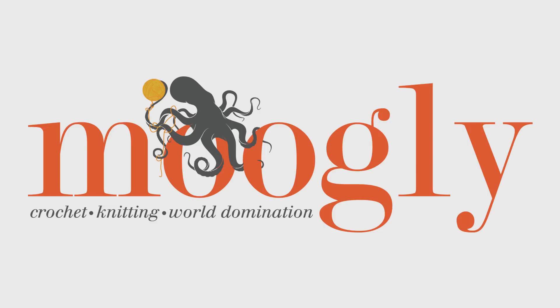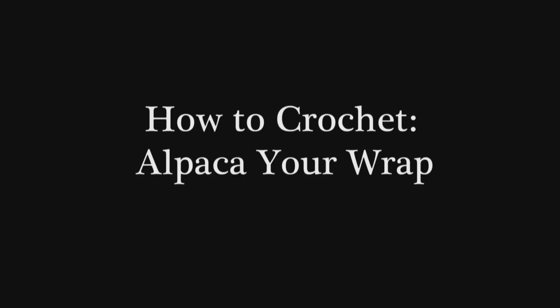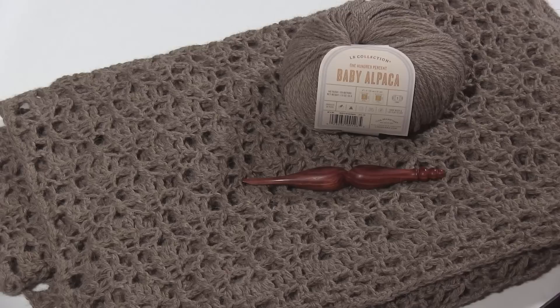Hi, this is Tamara from Mooglyblog.com and in this video I'm going to demonstrate how to work the Alpaca Your Wrap pattern, which is a free crochet pattern you'll find on Mooglyblog.com.